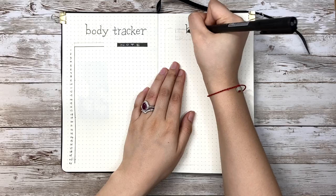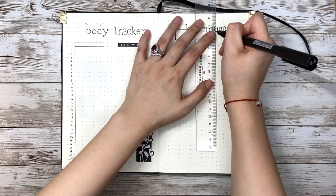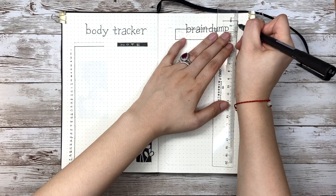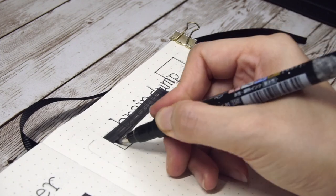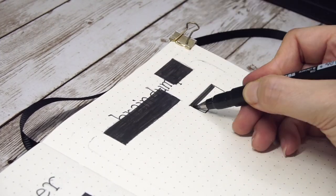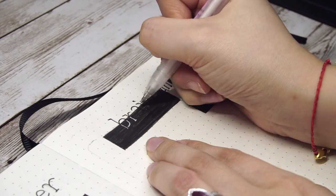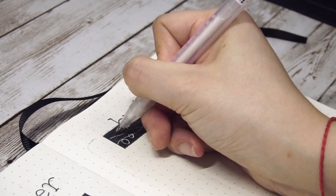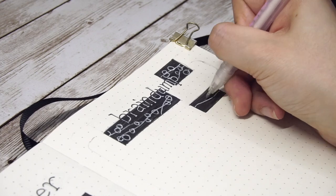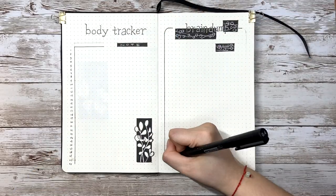On the right page I have a brain dump section. It's really interesting how people use this page differently. I use it for video ideas, future BuJo theme options, good quotes I read randomly, and other self-improvement related thoughts. What do you use it for? Let me know in the comments. For the title, I black out half of it and re-write with a white gel pen for the covered part, which turns out not bad. For the leaves, I use a different technique — drawing the outline with a white pen and leaving the inside of the leaves as black. At the end, I draw an overall frame for the page. The leaf decoration looks more like a pattern tape, so I patch the edges with a black liner.